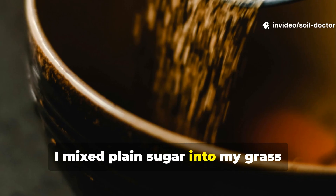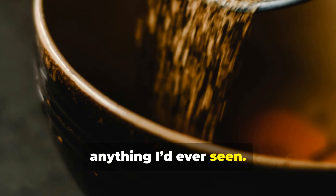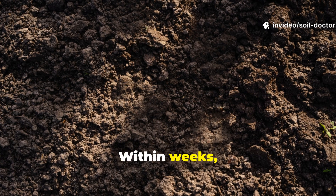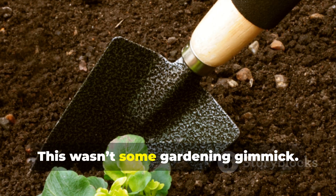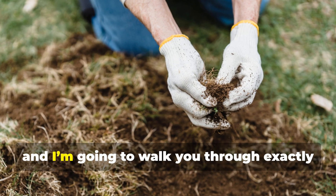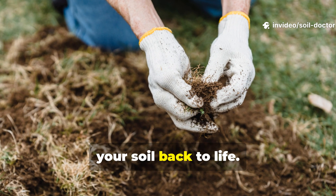I mixed plain sugar into my grass clippings — nothing fancy, no additives — and the results were unlike anything I'd ever seen. Within days, the soil smell changed. Within weeks, the structure softened, and within a month, roots were thriving where nothing had survived before. This wasn't some gardening gimmick. There's real science behind why it worked, and I'm going to walk you through exactly how and why this simple mixture can bring your soil back to life.